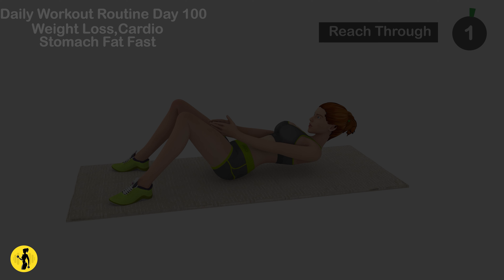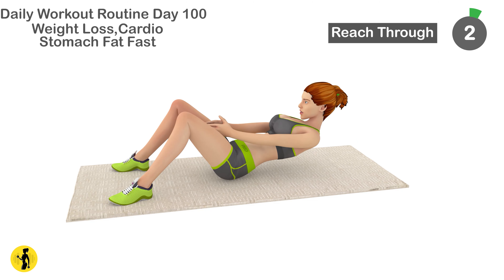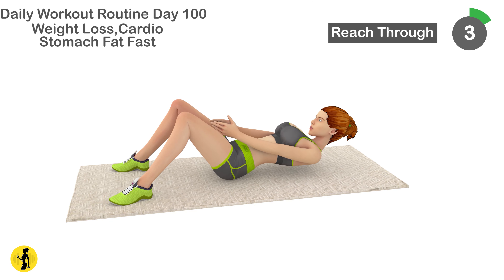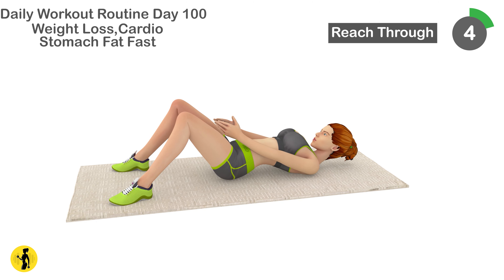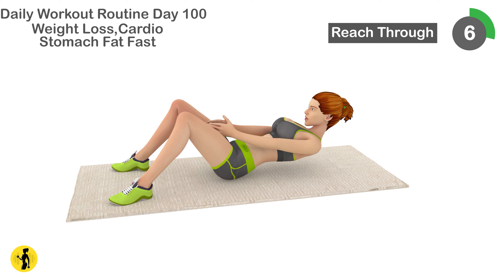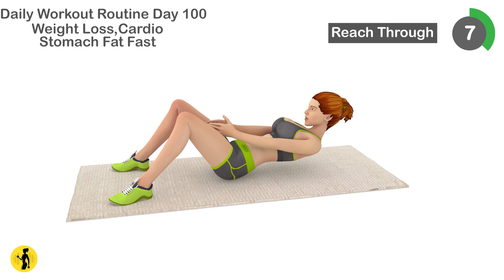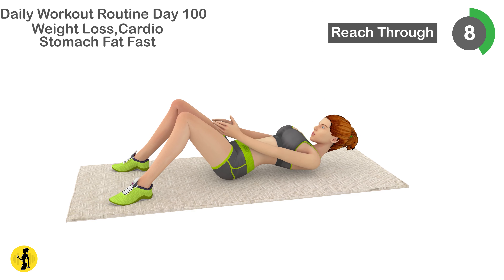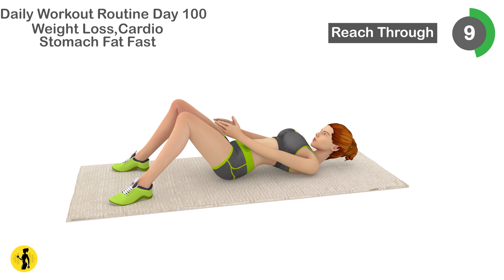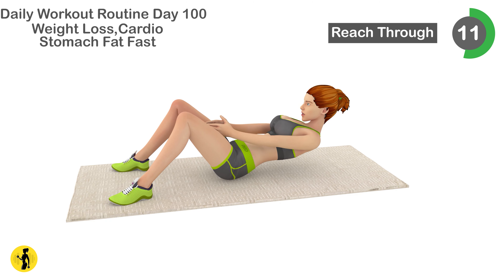Next is reach through. 1, 2, 3, 4, 5, 6, 7, 8, 9, 10, 11.